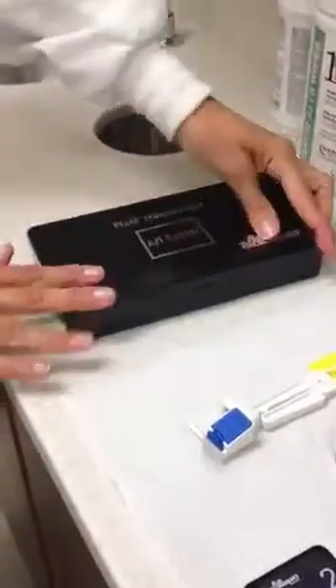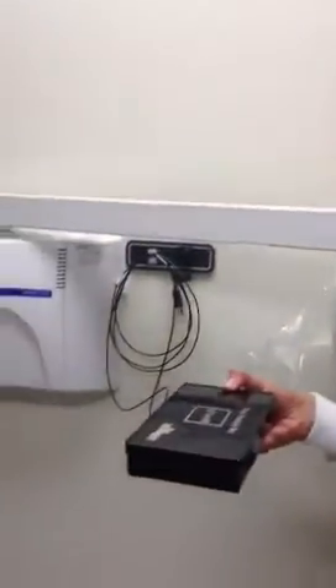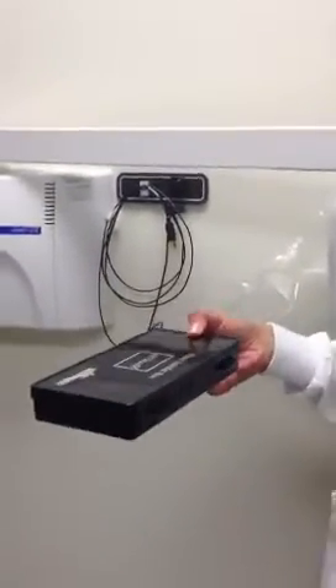Close the box and then transfer it to the Scanex machine. We could stop here and then we'll go through the Scanex.